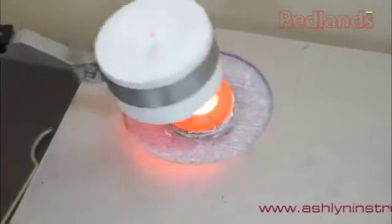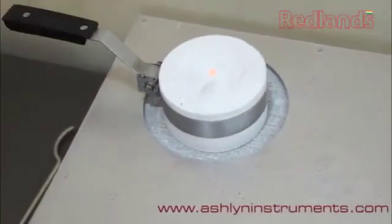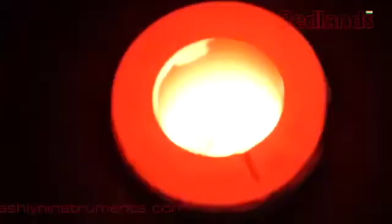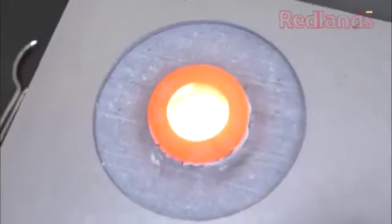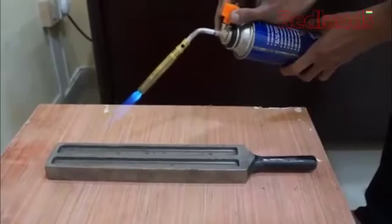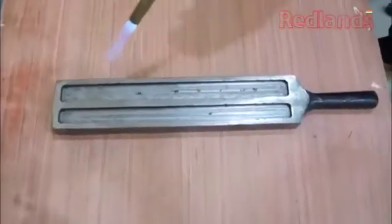When the heating process starts, cover the crucible with a ceramic lid to boost the melting procedure. Preheat the moulding ingot to protect the metal from thermal shock.